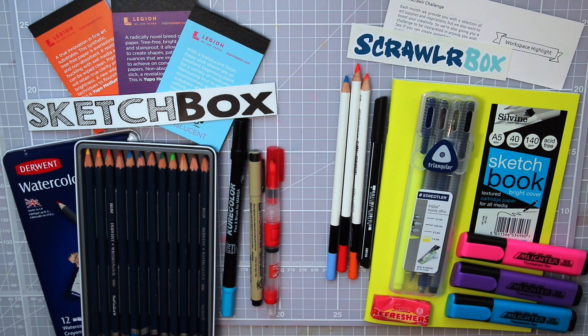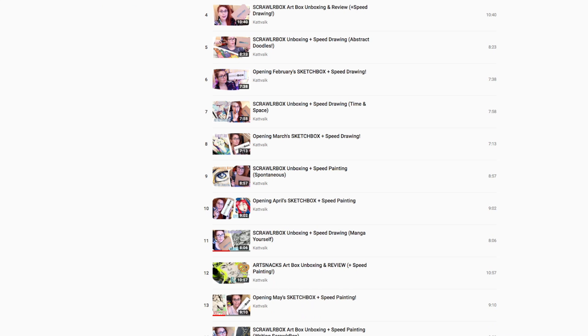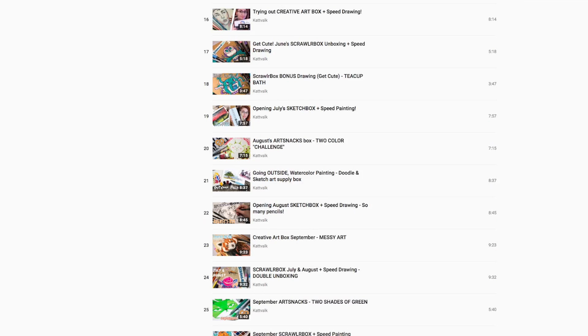Here we have the supplies from both boxes — Sketchbox to the left and Scrawlrbox to the right. Let's take a closer look at all these supplies. Keep in mind that there will be different supplies each month. Sometimes you'll really enjoy them, and sometimes perhaps not so much — it kind of depends on what kind of art supplies you're into, but I always find something I like. If you want a better picture of what supplies you can get, feel free to check out my playlist of all the previous boxes I've opened.